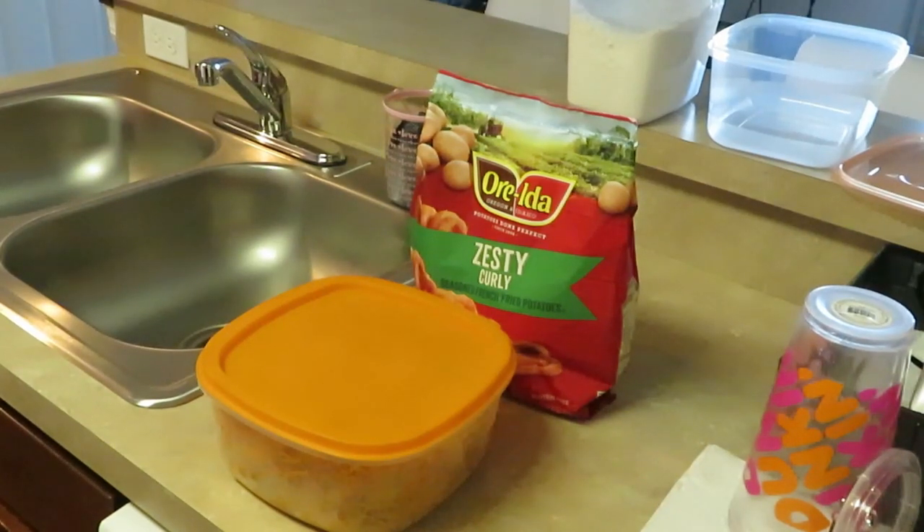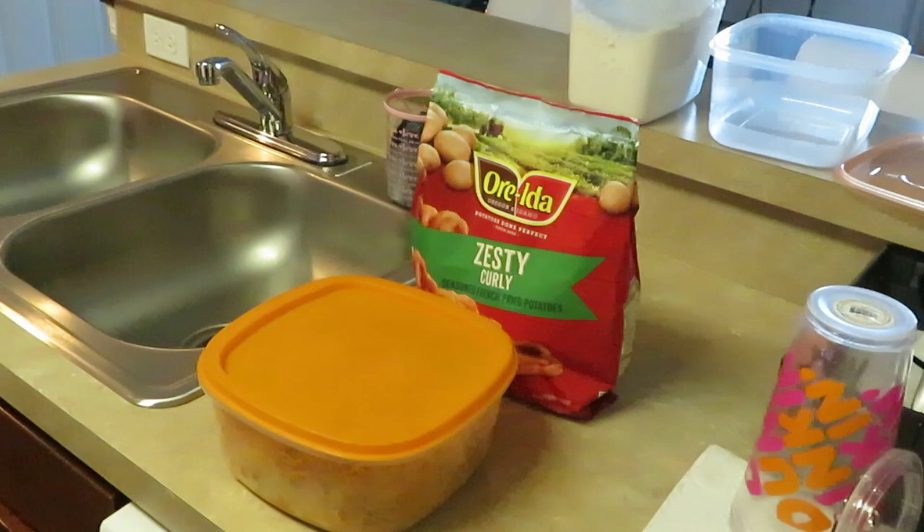Hey guys, it's Rika Misha, coming to you today with dinner. I am cooking fried shrimp, and you can see I have the Alexia zesty curly seasoned french fries.